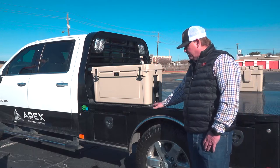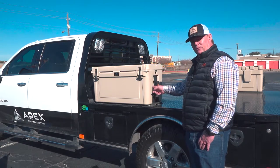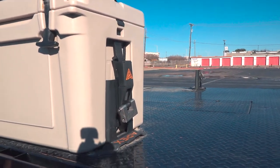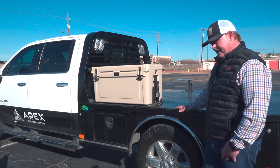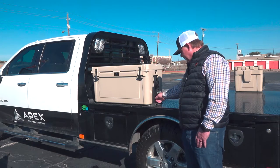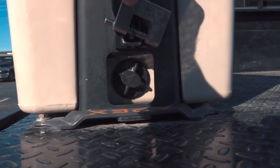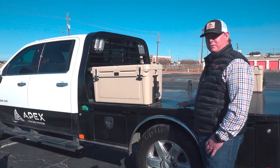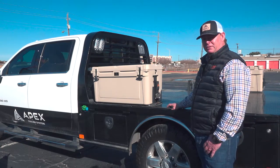The way it works is we have base plates — there's another one on the other side — that are secured to the deck, and then these upright wings integrate with the side channel of the cooler. This particular cooler is our 75 quart, but this bed rack is also compatible with our 45 quart. It's designed so that regardless of how you have the cooler mounted, your drain plug is always accessible so you can drain and refill it without ever having to remove it from the rack.